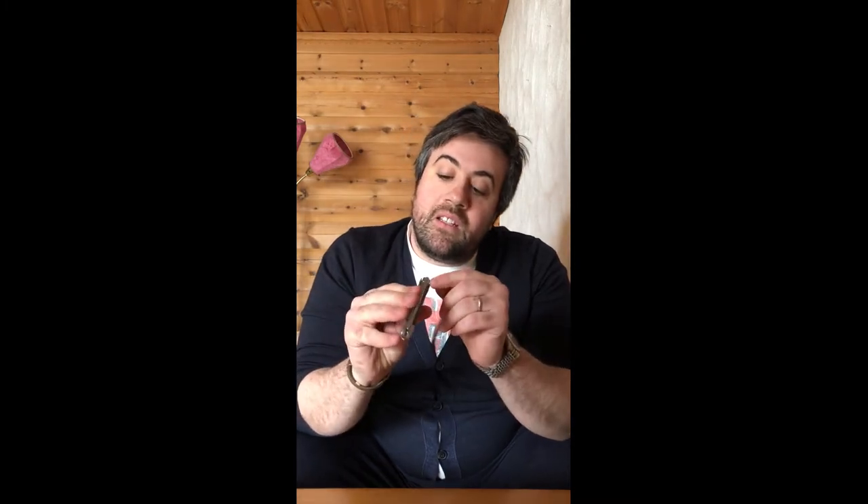I'll start with the first one, which I actually received as a gift when I became a sommelier in 2014. This is a very well-known brand called Chateau Laguiole. As you can see, the shape of the opener is much more lean and elegant. You can always recognize the Laguiole because it has this small B symbol on the upper part of the opener.